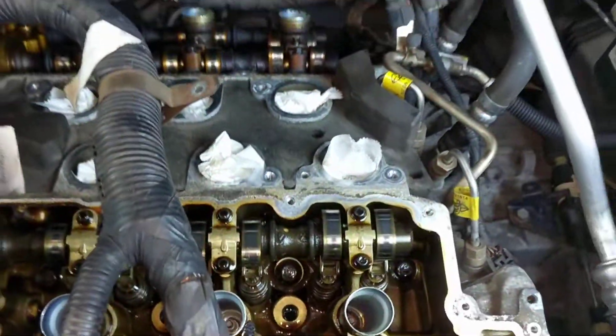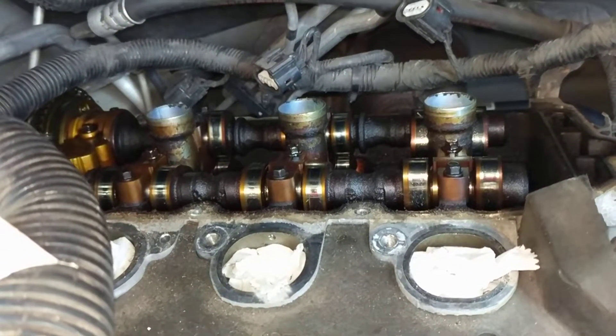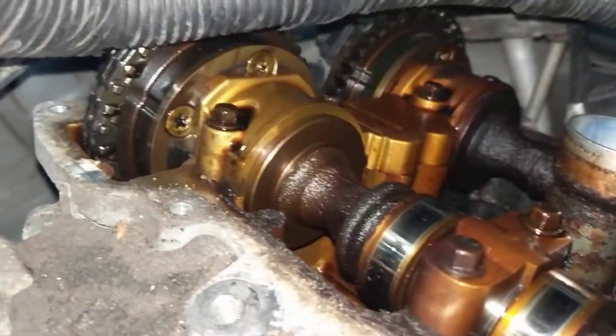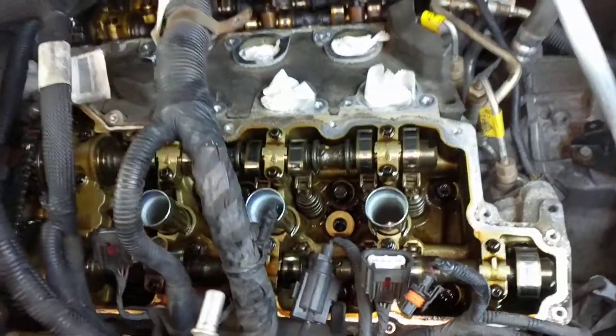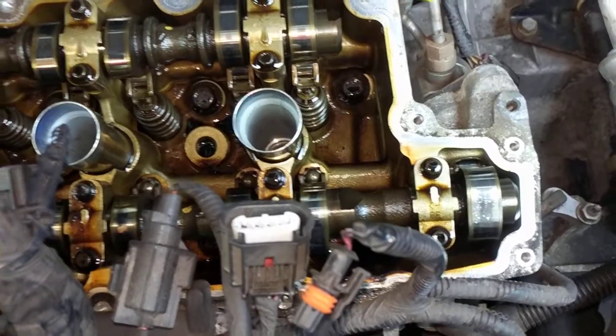That's actually why I pulled the front valve cover off, because when I first pulled that rear one I was like, man, this engine looks like it has not been taken care of. But then I remembered what I saw online about how the system goes and what you see, and I thought, you know what, I want to confirm it. So I pulled the front, and yeah — it's just beautiful here.